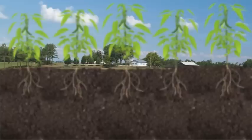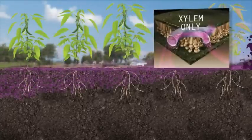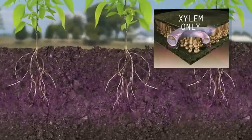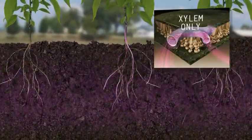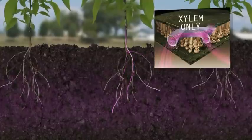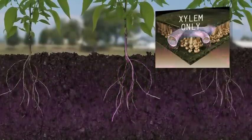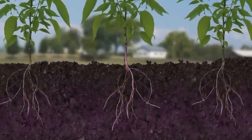Most nutrient delivery system products take advantage of one of these systems. The problem is that the main point of entry for the xylem is the root tips, not from foliar application. And the phloem doesn't let just anything in. When using conventional foliar nutrients, the plant has to expend energy and time to break down these nutrients, eventually letting only minuscule portions in.